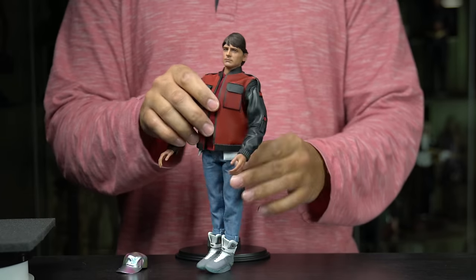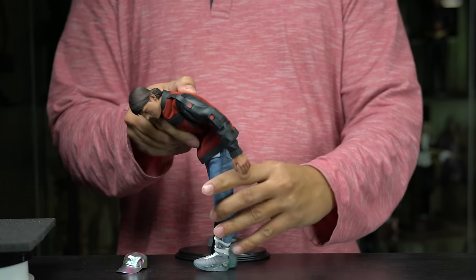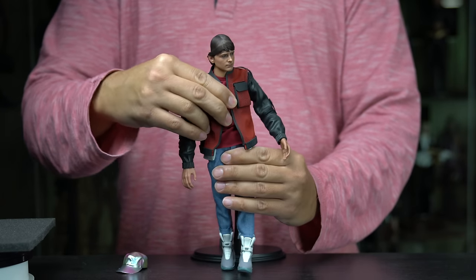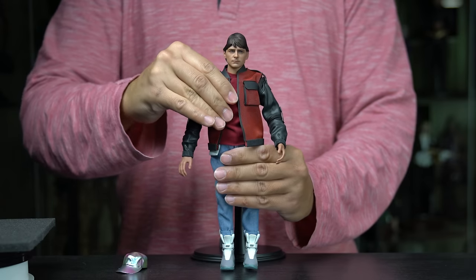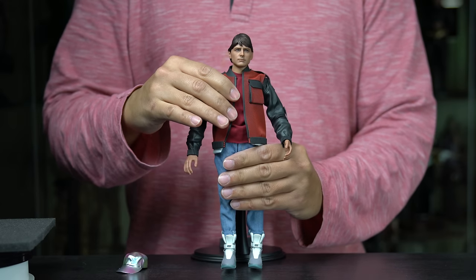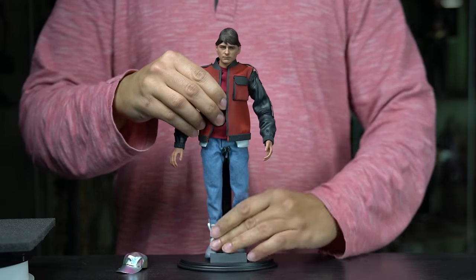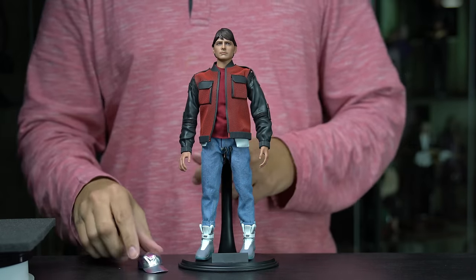The torso has some abduction as well — pretty good forward and back, and a little bit of side-to-side motion. I wish there was a little bit more side torso movement, especially for board poses where you might want to really stretch what you can do. I kind of wish they'd given you a little bit more range there. But that's the articulation demo — I hope that gives you some ideas of what you can do. Next, we'll go through the accessories.